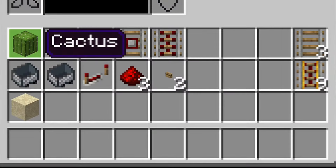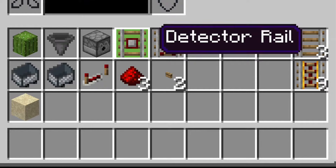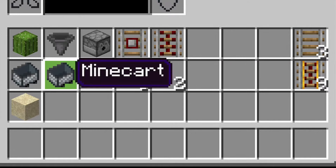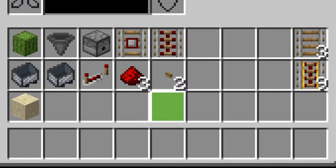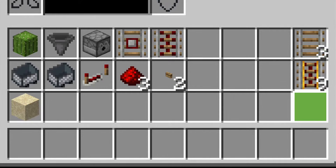What you will need for this is: one cactus, one hopper, one dispenser, one detector rail, one activator rail, two minecarts, one redstone repeater, three bits of redstone, two buttons, and one piece of sand. For the track you will most likely use more, but for this exact system I would advise having nine powered rails and three regular rails.